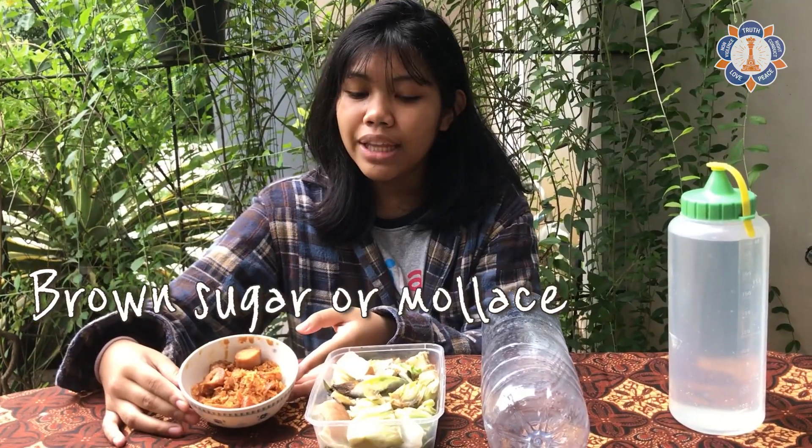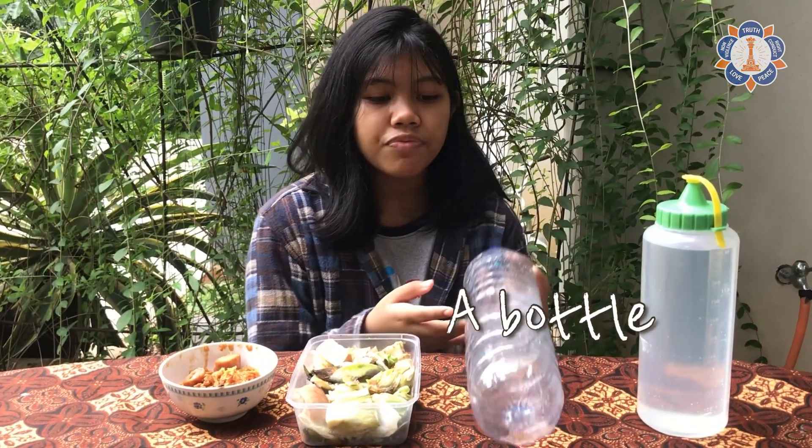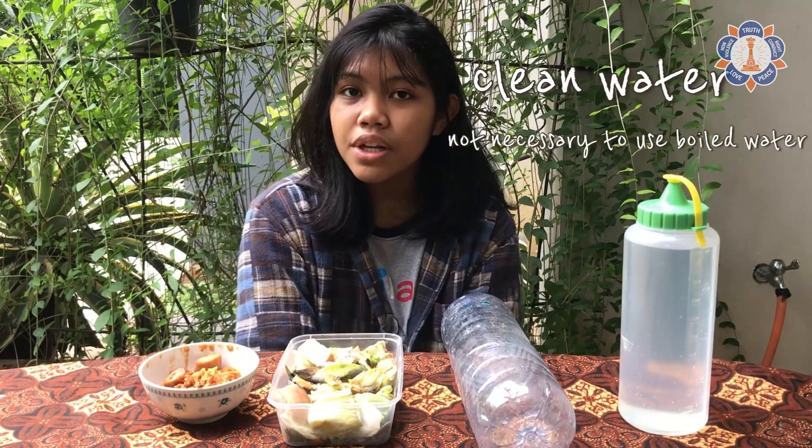The materials that we will be needing: the first one is brown sugar or molasses, the second one is fruit skin or leftovers from vegetables, the third one is a bottle, and the fourth one is water. It's not necessary to use boiled water — you can use clean water.